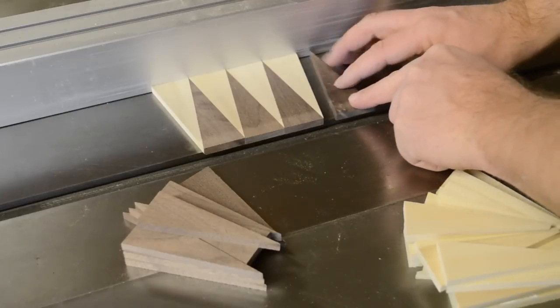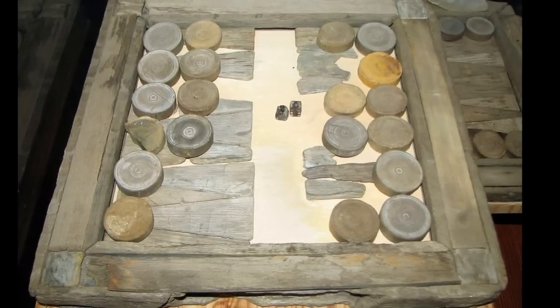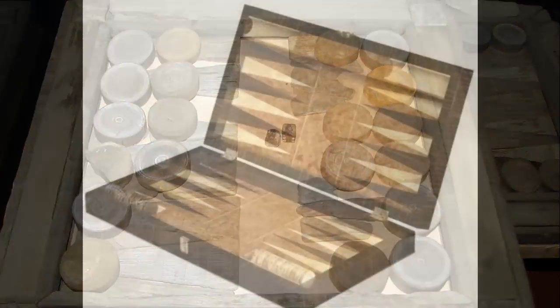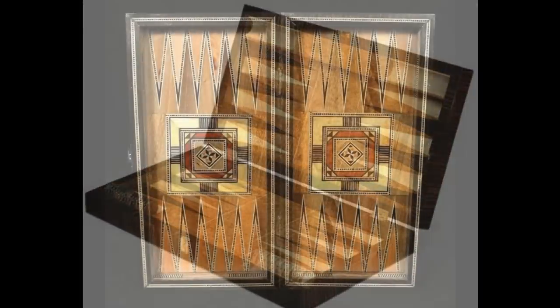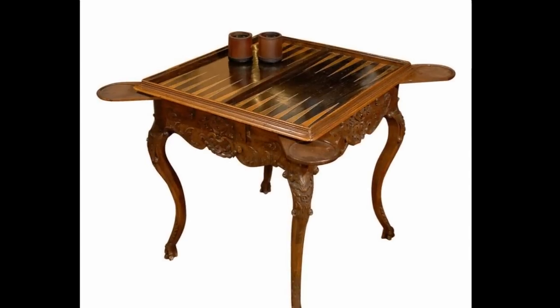Backgammon is one of the oldest board games in the world, first appearing more than 3,000 years ago. This set was found on the wreck of the Vasa, dating from 1628. Boards can be very simple or very ornate, and typically come in a box form, but are often built into tables as well.